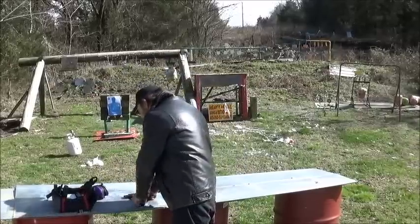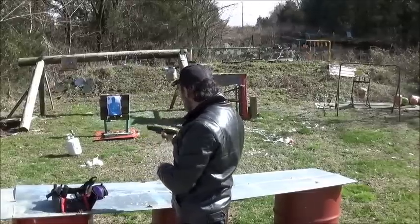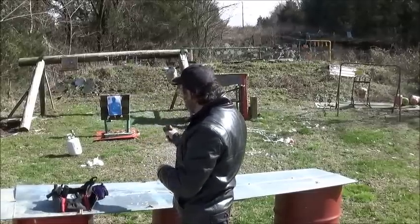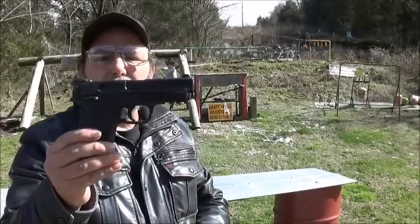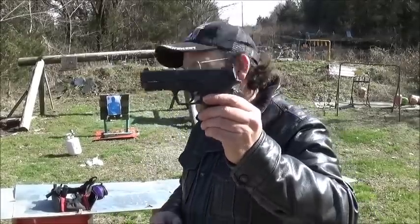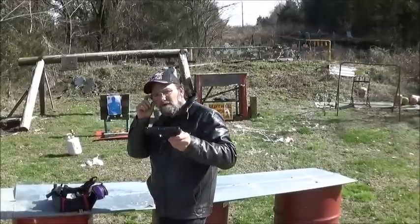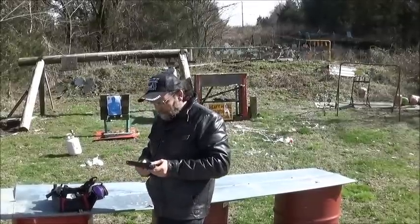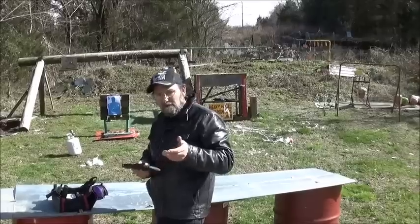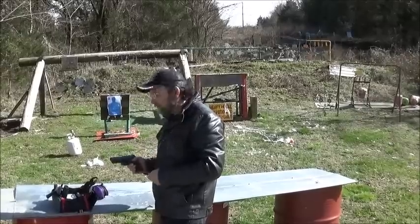Little M&P Shield EZ once again met our expectations. These are great little guns — that's why I wanted to revisit this, because I hate to just shoot a lot of them just one time. Besides, this is what my old lady carries, so I've got access to one to shoot when she allows me to. But yeah, that's how much I think of these — I bought her one.